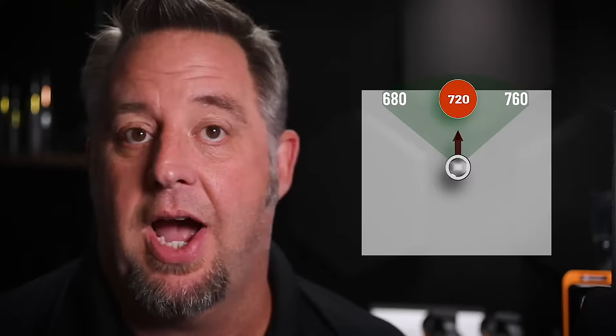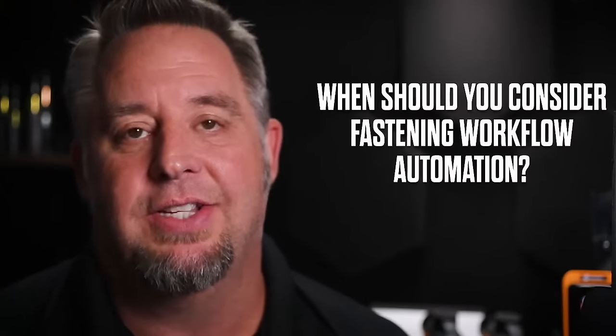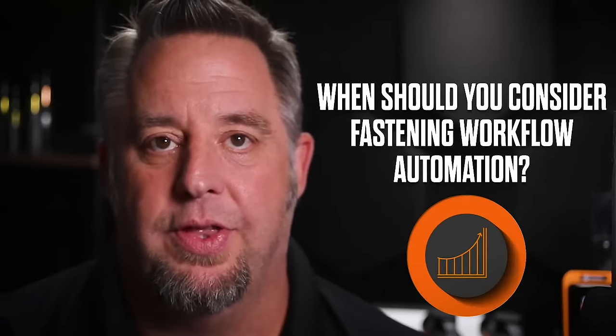If the operator gets a good signal from the tool confirming both torque and angle, the operation is successful. If the angle was not met, the operator knows they have failed and needs to use the right fastener for that particular operation. That's how we can use features within the DC tools to error-proof the situation.